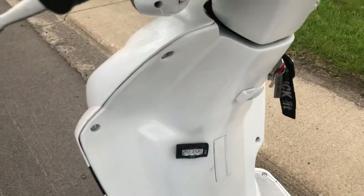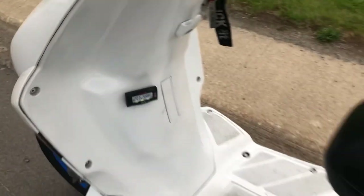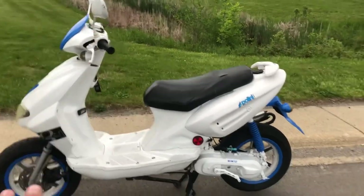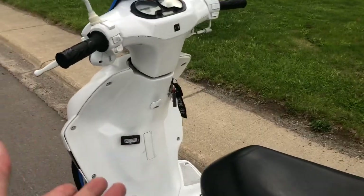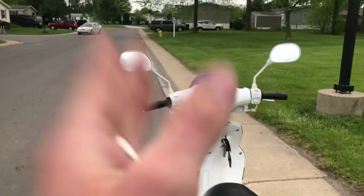I'm just letting her catch her breath and cool down. The numbers drop pretty quickly, actually, so that's pretty good. After top speed runs — and I've done several runs on this bike today — I let her cool down and catch her breath. After she cools down, we're going to head back across town. I'm not going to film it because it's running low in daylight and we're getting close to the end.